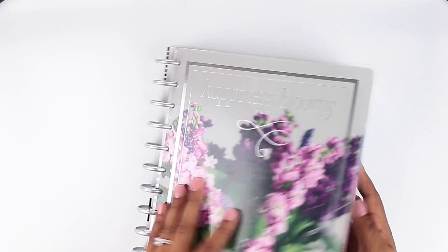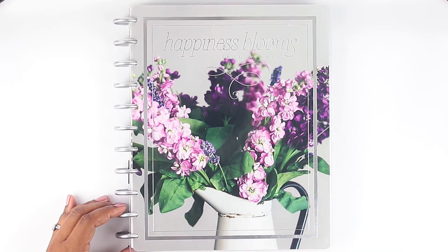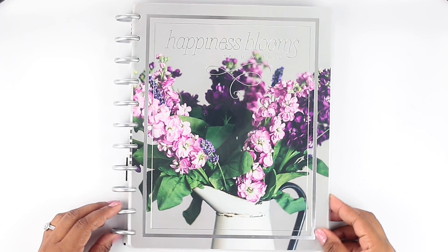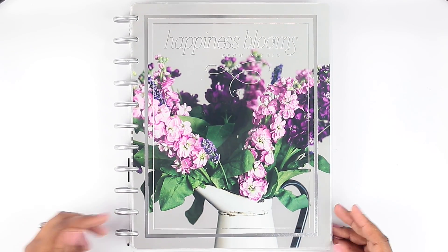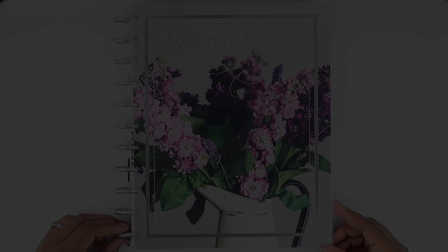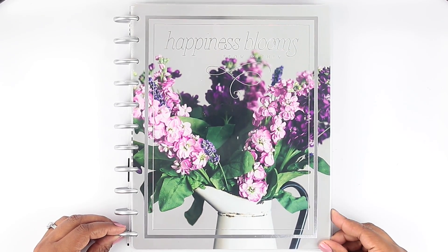That is the flip through of this gorgeous planner — absolutely beautiful. Again, I'm not quite sure what I'm going to use it for yet, I'm still deciding, but I know I am going to use it because I have been wanting this planner for a while. Hopefully you enjoyed this flip through and saw just a little peek of inspiration. Please consider subscribing to my channel and liking this video. Thank you so much for tuning in today for another flip through video and I hope to see you guys on the next one.